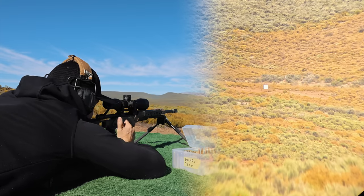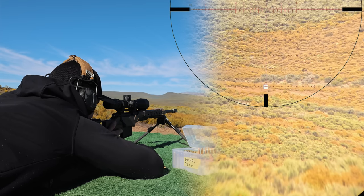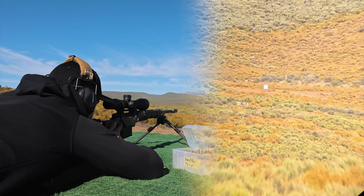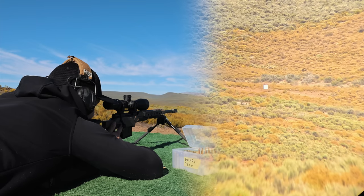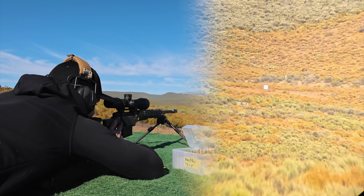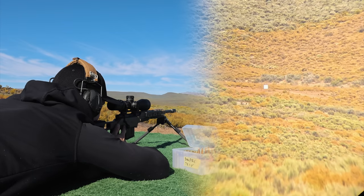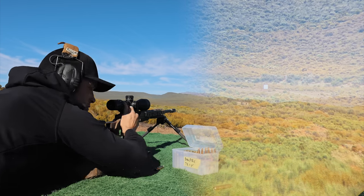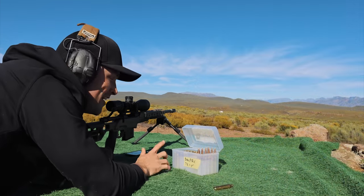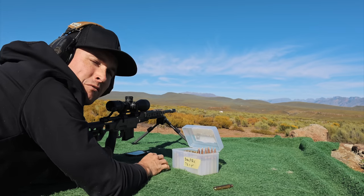If we shoot five rounds and don't see anything, we're going to call this — otherwise we're literally just wasting ammo. Going 10 on the money and seeing what happens. That was very ambitious, but we didn't get it done. We're going to stop wasting ammo trying to hit steel at that distance.